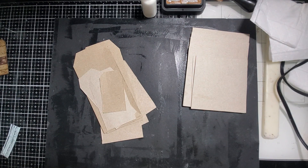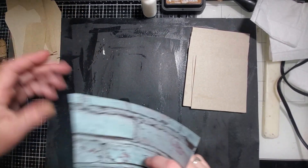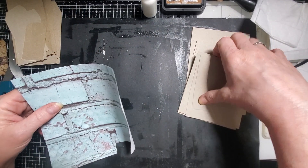All you're going to need is some boxes cut up into tags and cards, whatever sizes you want. And then we are going to do...